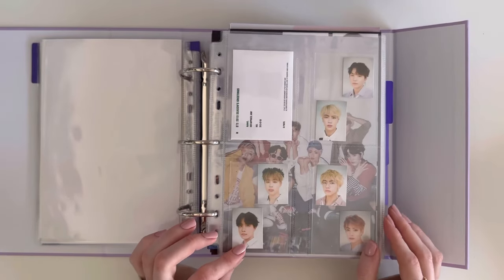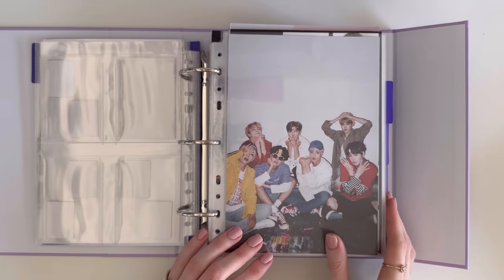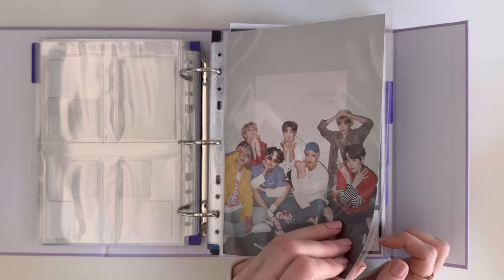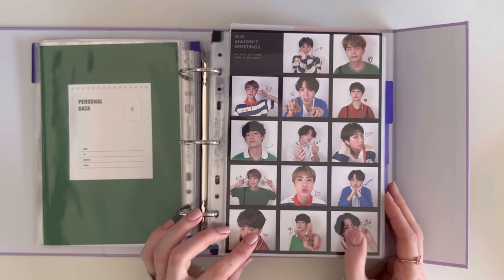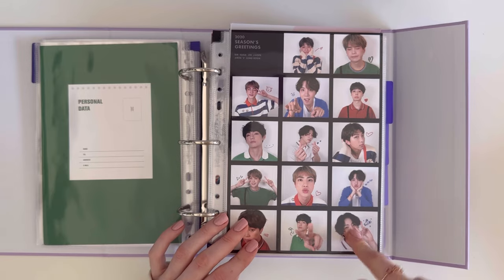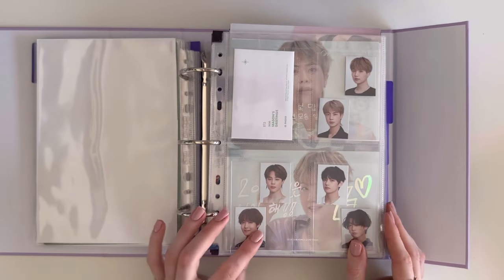These are the 2019 ID photos. I wish I had the posters — if I did they would definitely go into this binder. Then I end 2019 with the page from the diary. We begin 2020 using the stickers that came with the Seasons Greetings as the front cover, followed by the ID photos.